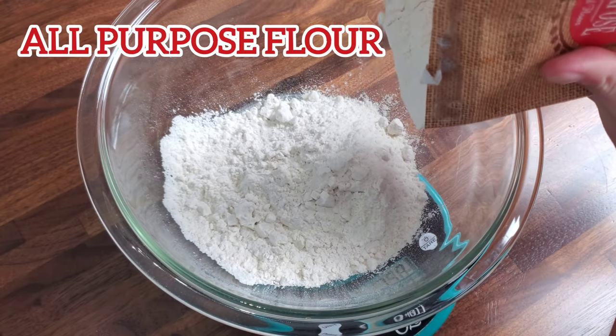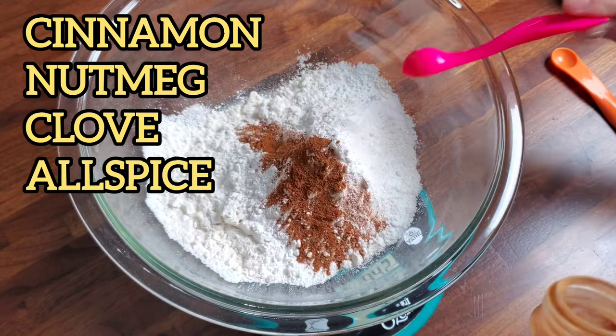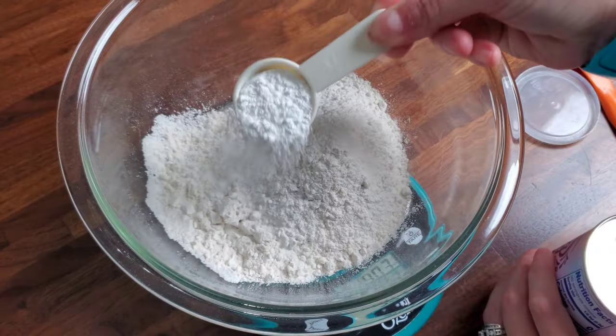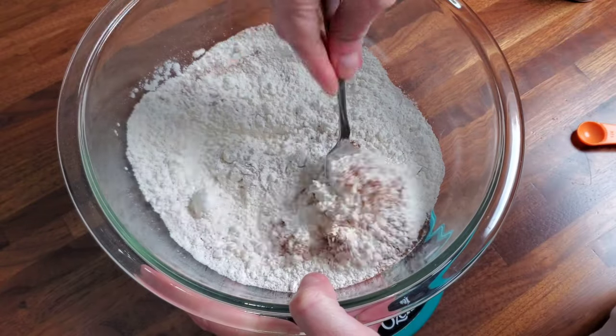I never buy the pumpkin pie pre-made spice mix — I just make my own. I'm just going to add this to the flour with the salt and the baking powder, and then give that a mix with a fork.